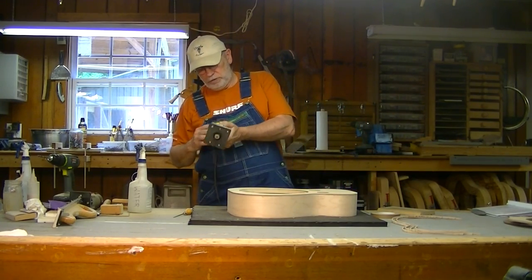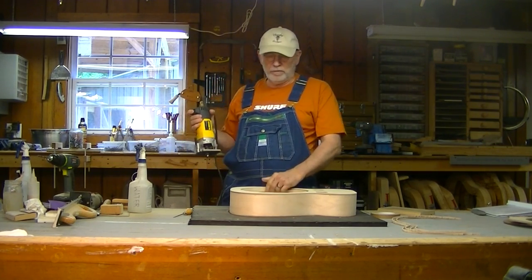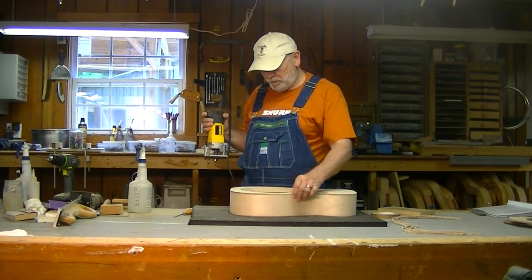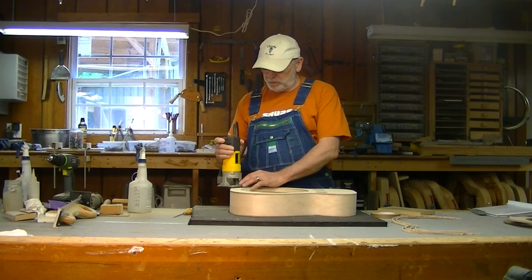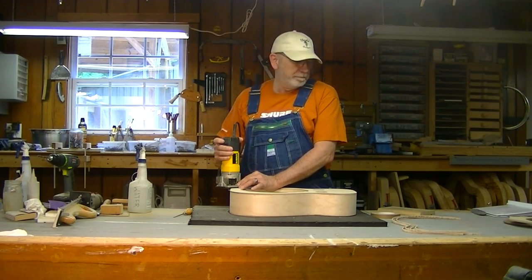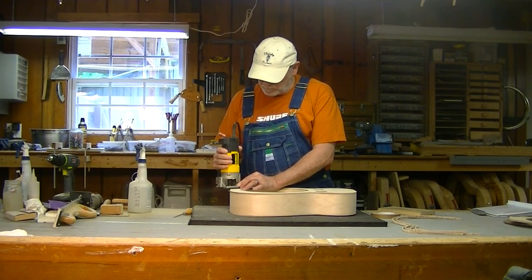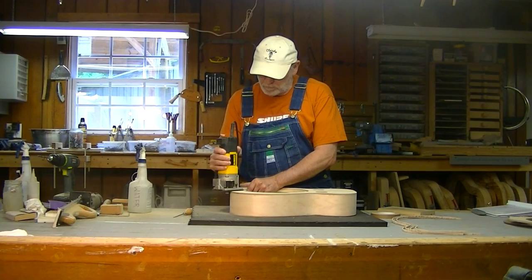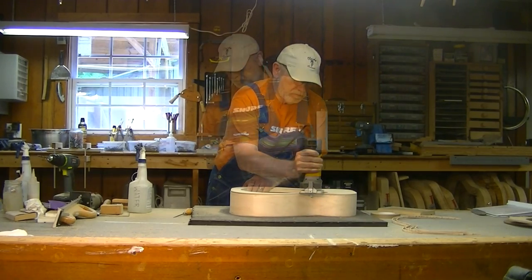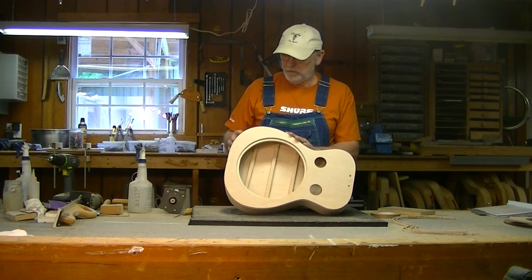So the first thing I want to do is go around this. There are some areas, particularly on solid wood - not too bad on plywood or veneer - that you have to approach slowly. So we'll just go around this and route the front binding channel. Okay, we have that channel routed out.